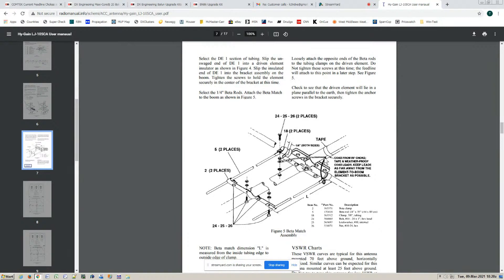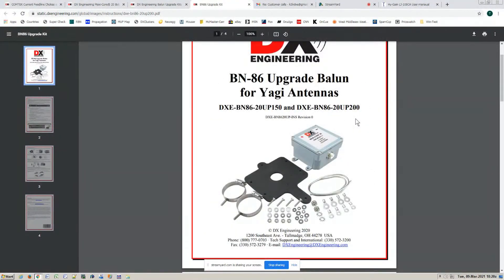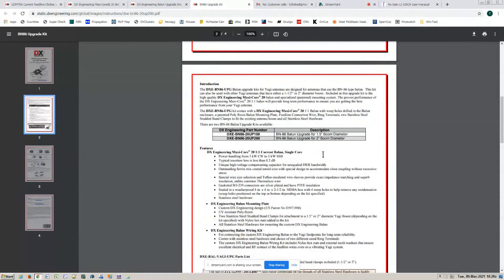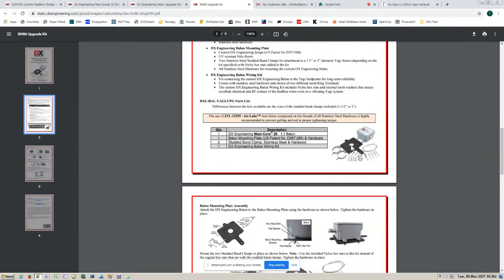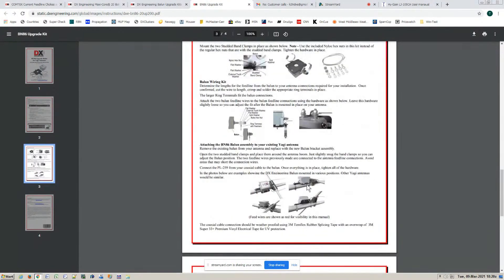Coax is always unbalanced, and you don't want the shield to radiate. You want to make sure the shield stays cold. This element here is balanced — just like a dipole. A dipole is a balanced antenna; both sides are the same. However, coax is unbalanced. That's where you go from balanced to unbalanced — the driven element going to unbalanced coax.